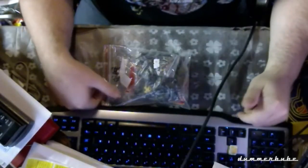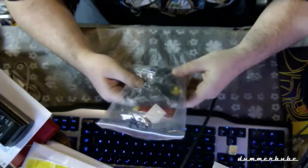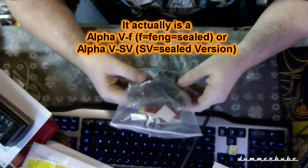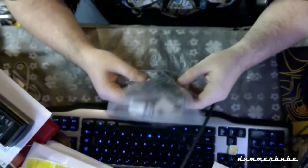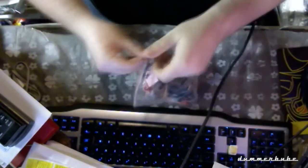Hello, this is the video I mentioned in my unboxing. I'm going to assemble this AlphaFeng 5, and depending on how long it takes, I'm going to make this a time-lapse. Let's start.